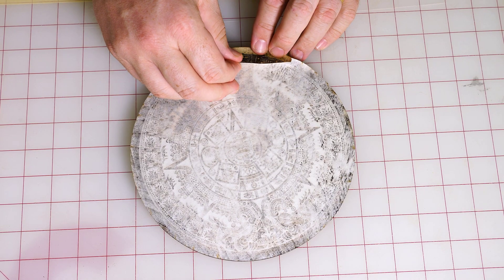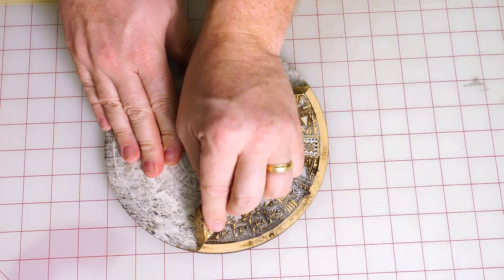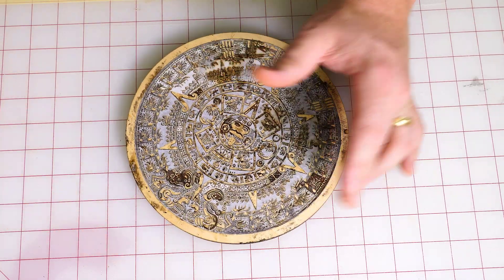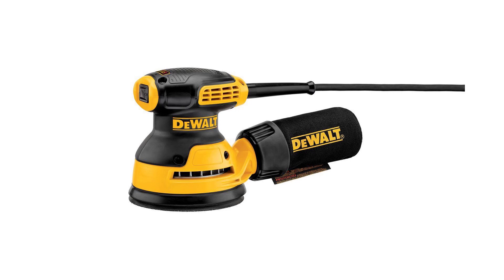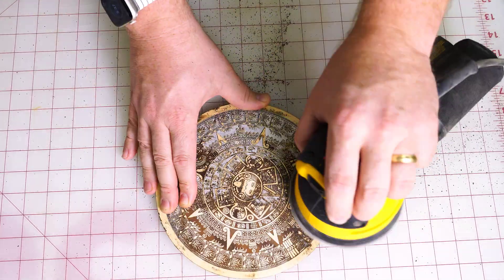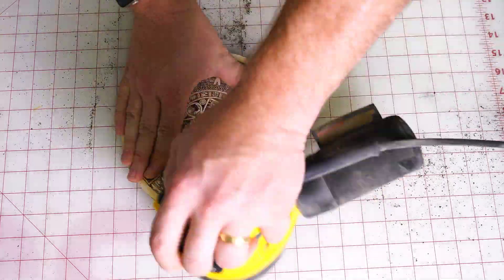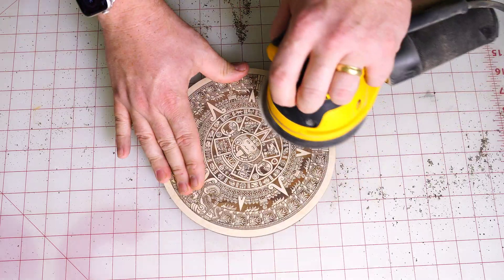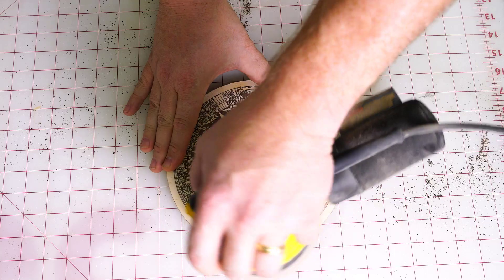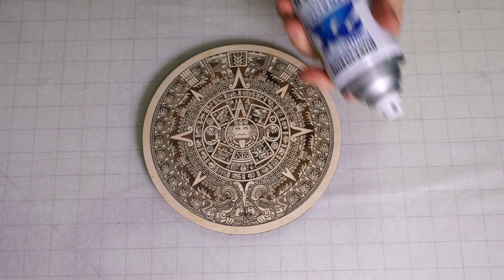Once the glue is dry, peel off the excess application tape, removing as much as possible by hand. Then use a sander with at least 60 grit sandpaper to help remove any excess tape from the surface. Then switch to 150 grit and finish with 220 grit sandpaper until the surface is completely smooth. Once sanded completely smooth, paint with a clear coating for the final inlaid result.